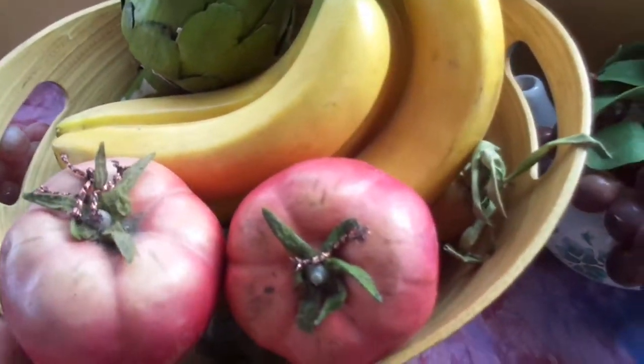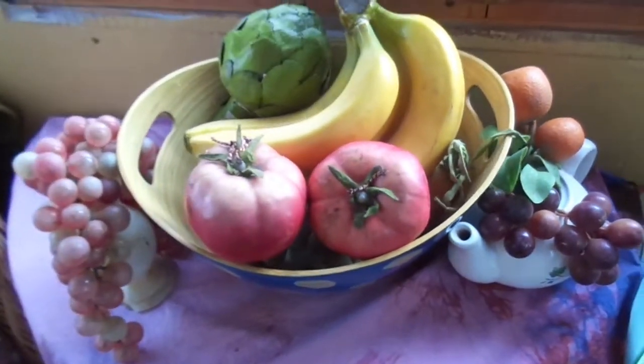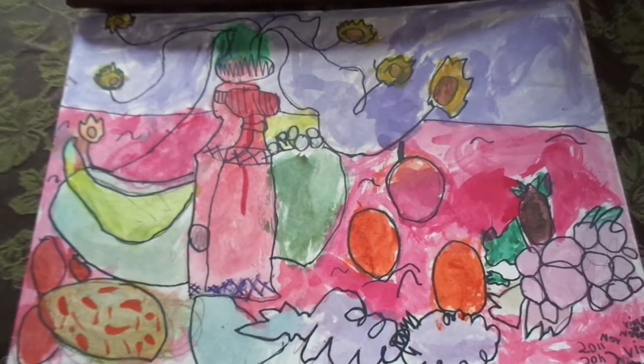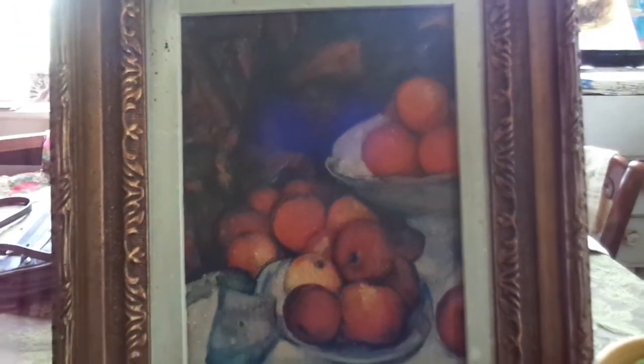We can arrange it just how we like. Artists like to make still lifes because they can put different colors next to each other, they can practice painting different shapes, and make a composition — or make a painting look the way that they like.